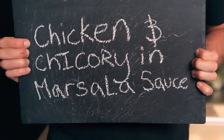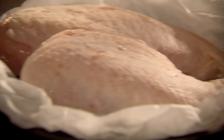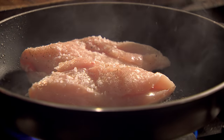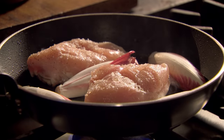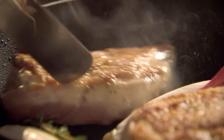My next super simple pan-fried recipe is chicken and chicory in masala sauce. Add to hot olive oil skin side down, laying away from you to stop the oil splashing. Slice chicory — this versatile vegetable can be red or white, has a lovely bitter taste, and is great cooked or raw. Crush a clove of garlic and add, then sprigs of thyme. When the chicken skin is crisp, turn over along with the chicory.